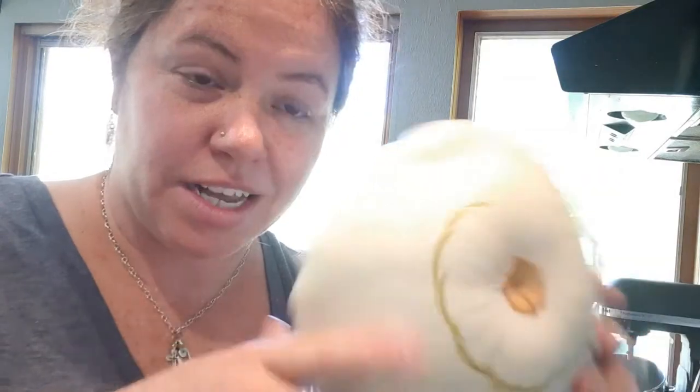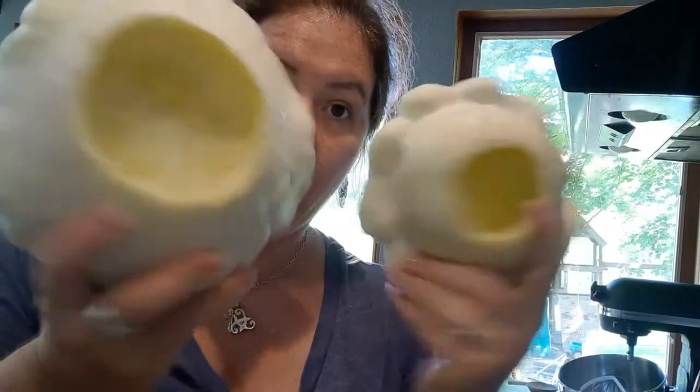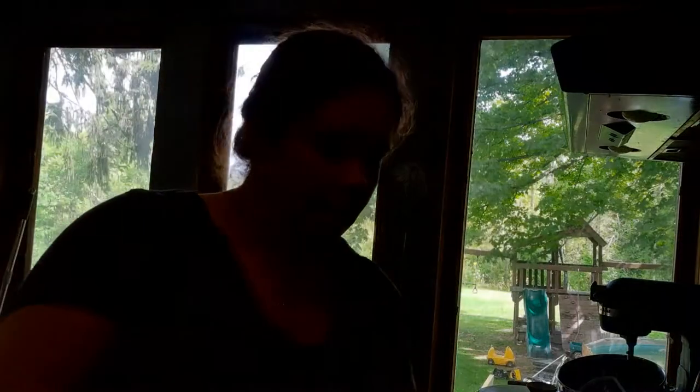We're going to stuff these little ice cream scoop flying saucer patty pans and put them in the oven. I took my sausage and I'm going to mix it in with a little bit of seasoning, salt and pepper, and just a touch of garlic powder — I use that so I don't have to always chop up my garlic. I got my barley — it looks like rice. I'm going to mix everything up in a bowl with all my ingredients.